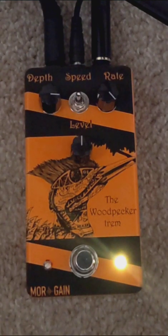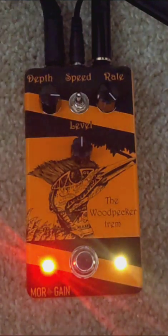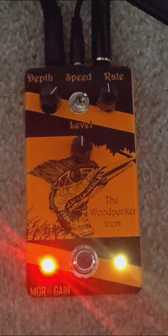So here's that demo again. Just sounds cool. Let's tame it down a bit - let's bring the rate down, set the speed in the double position, back the depth off a little bit, and we'll play with the level because we haven't done that yet.